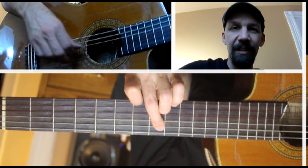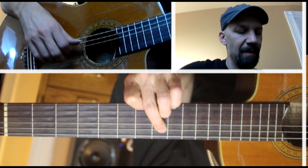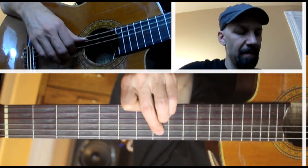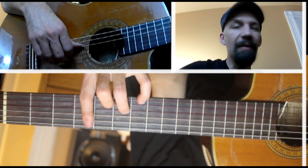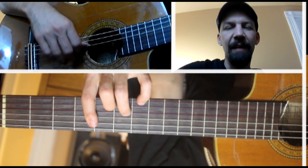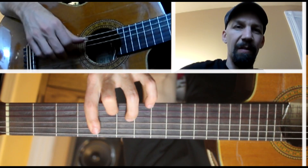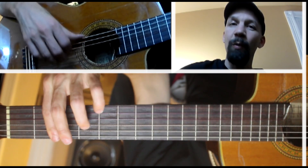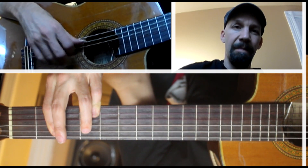Now we're into this sort of bridge section — this C major 7, then this F. We're moving up a little higher here and the bass note is not so low. Just play it confidently and it doesn't really matter — rather than trying to go down there for the root, we'll get down there eventually.